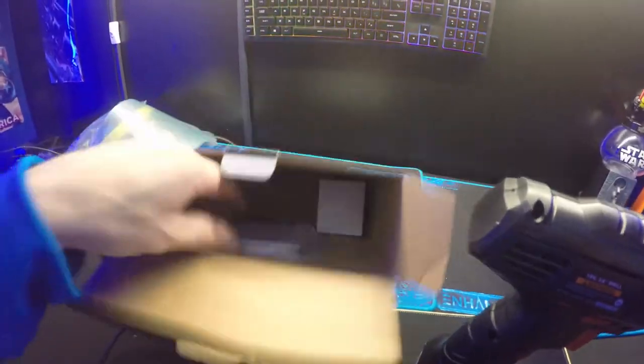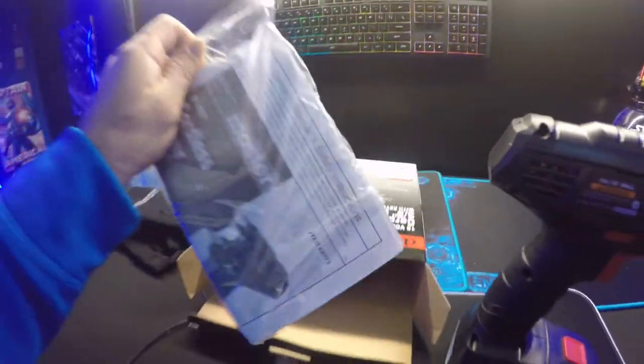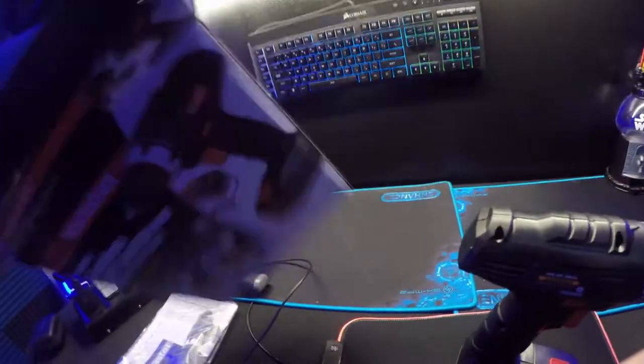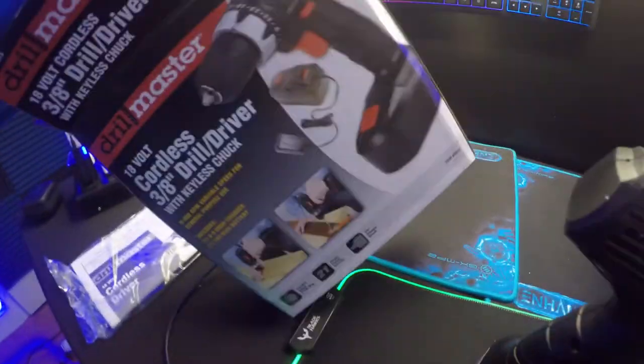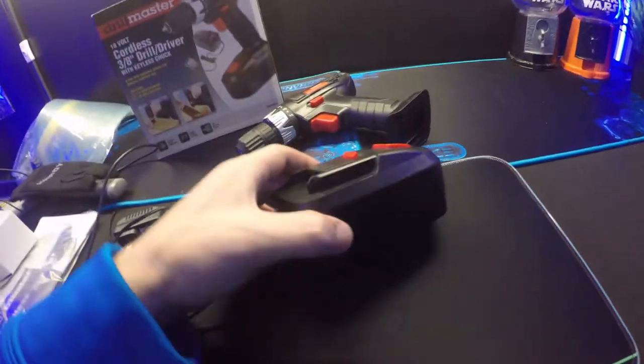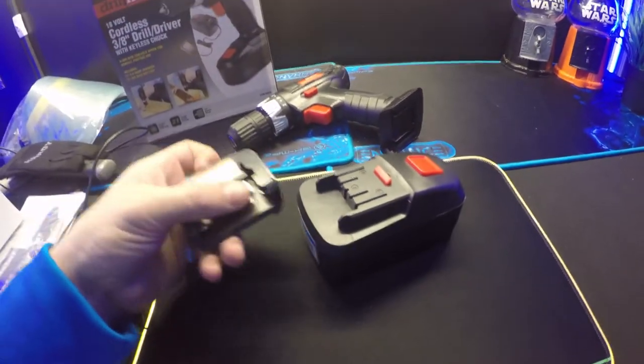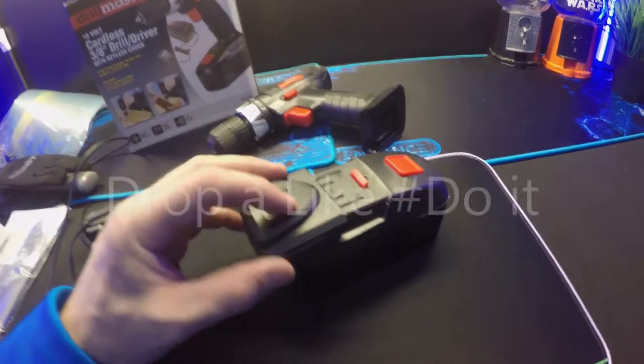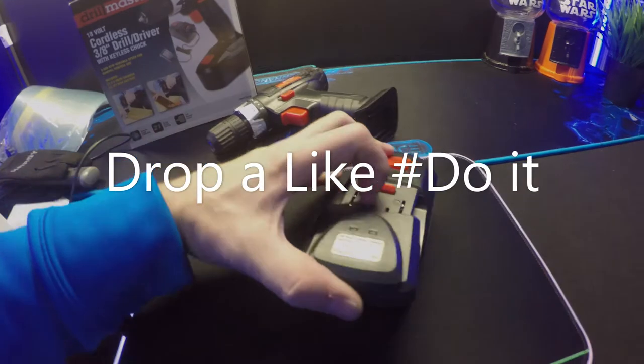Let's see what else we got — the manual, which nobody cares about, and then the charger. The charger is just a power cable. The way to charge the battery is that it comes with this adapter, and the adapter just fits on the battery.